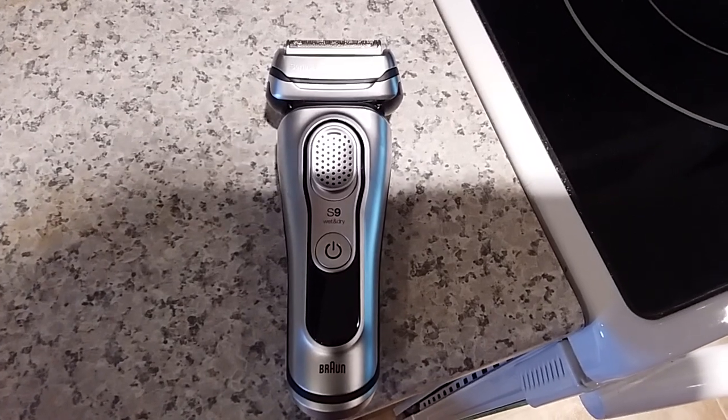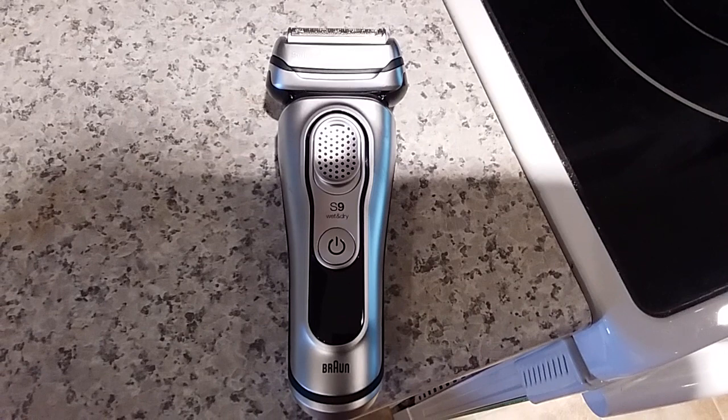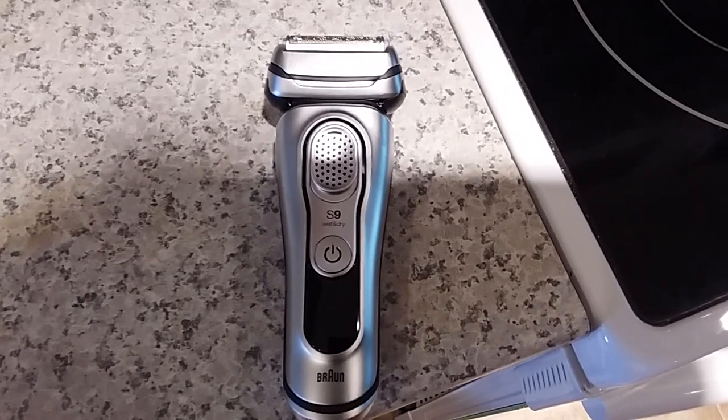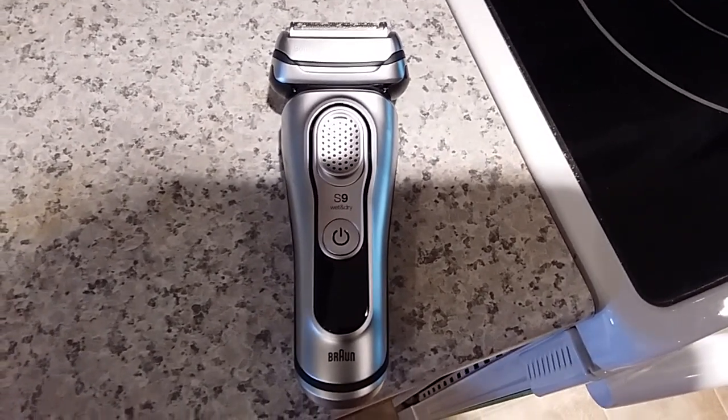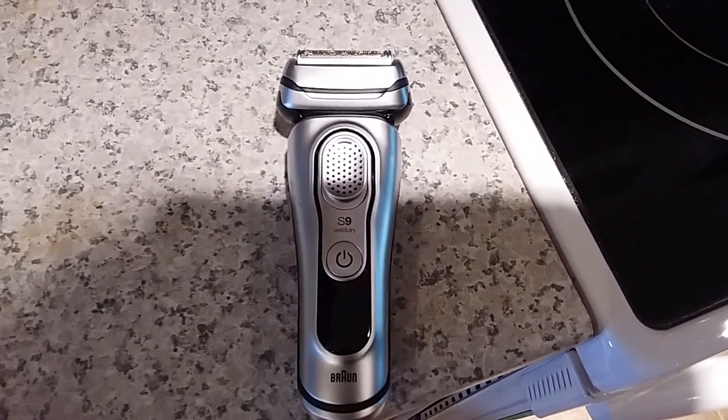Another problem is, even though this is likely the most gentle foil shaver, when I did it dry it still irritates my neck. So yeah, it's pretty pointless.